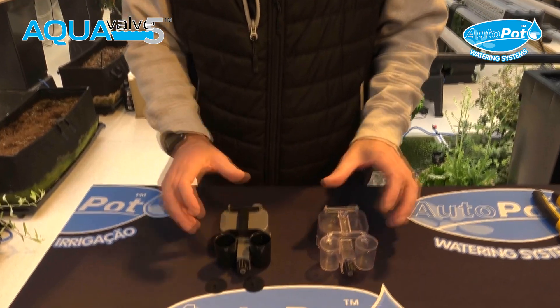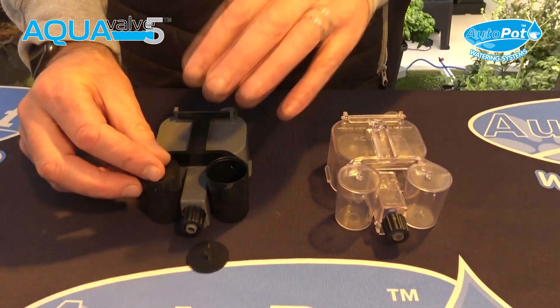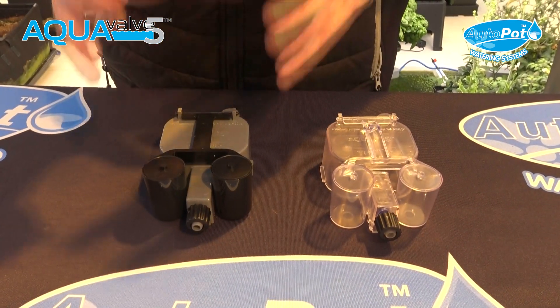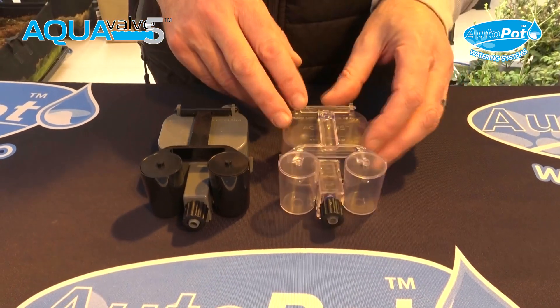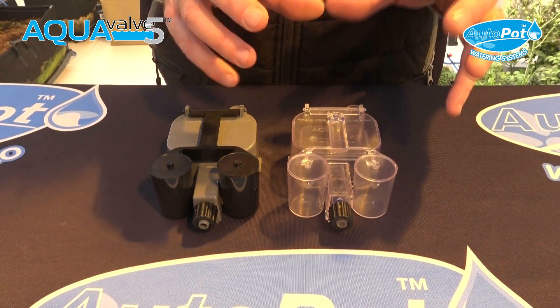Hi, my name is Jason and I'm now going to show you how to get the best out of and understand your Aquavalve and how it works. This is the Aquavalve 5 that we sell at the moment. Sometimes they change colour — we change the body colour every now and again, but the design is exactly the same. For the purpose of the video, I'm going to show you an Aquavalve 5 in clear so you can see the actual workings of it.